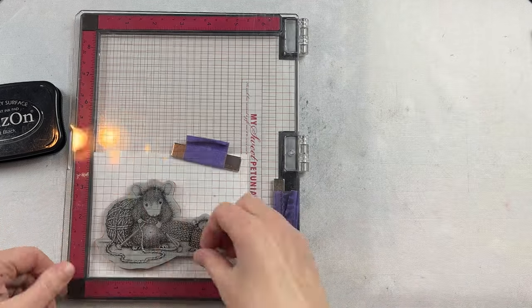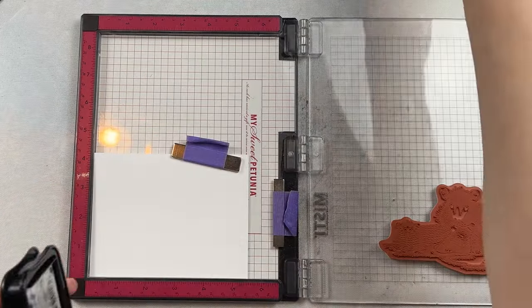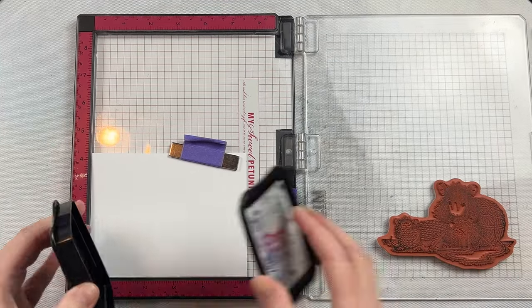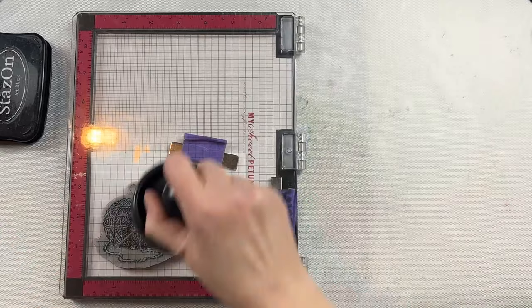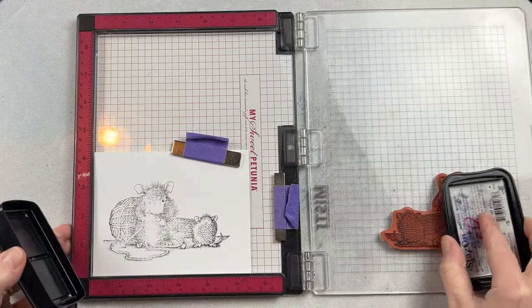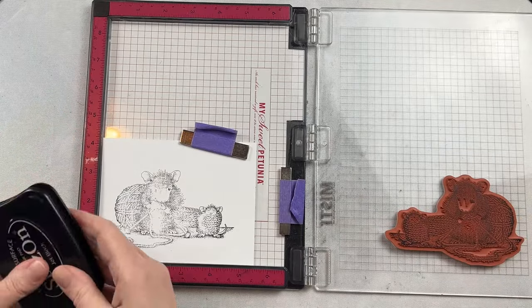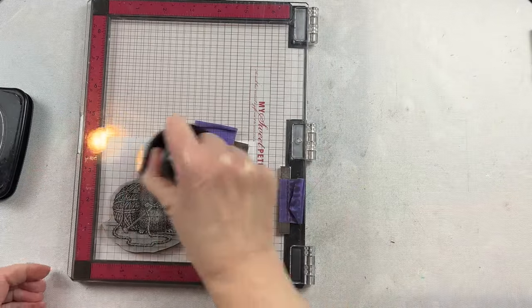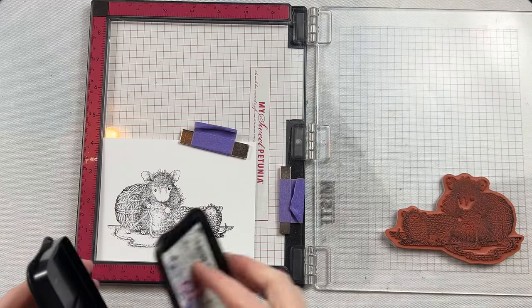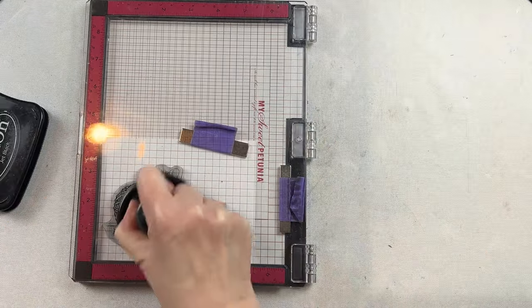I'm using some Distress Watercolor Cardstock because I like the nice bright white color, but there are two sides to it. There's a flat side and a textured side and I'm going to use the flat side. It's just going to make it a lot easier for stamping, and you'll see that I do have a little bit of challenge getting that center of that image stamped so I do it a couple of times. I'm using a stamp pressure tool just to help get nice even pressure.